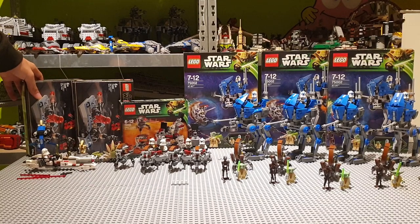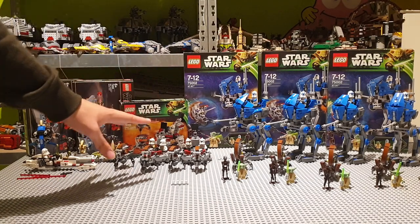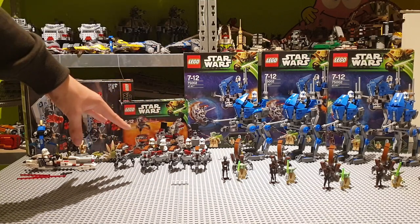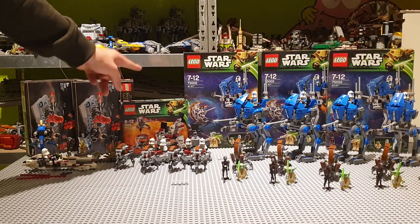I don't really have a lot so I decided to just pick up two. And then over here I have two of these Clone Troopers vs Droidekas, 100% complete. One even came with the box.